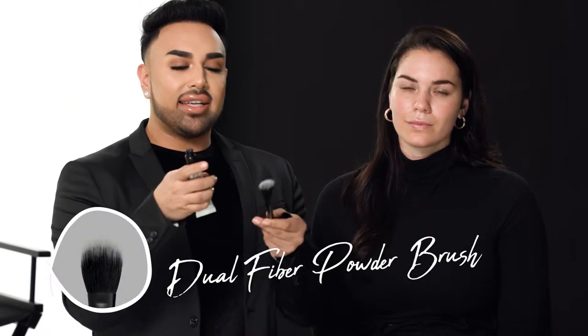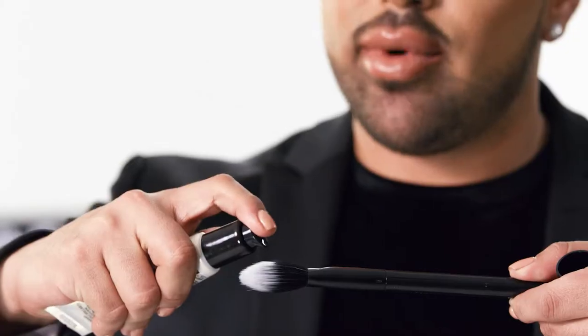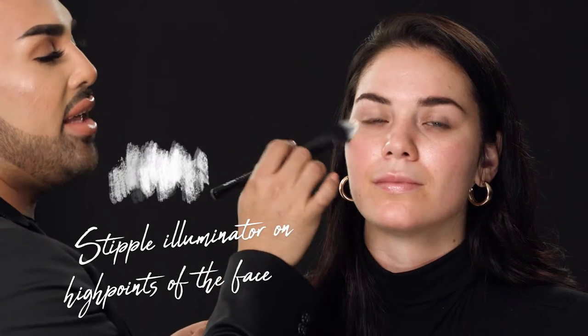Now that we have her all nicely prepped and primed, I'm going to add a little bit of glow to her skin before we even apply her foundation. I'm going to take another dual fiber brush — this one's a little bit more flat — and pump out a little bit of this product on the side of the brush. I'm going to lightly work off the back of my hand because I don't want to apply too much. I want to focus all of the glow on her cheeks and the high points of her face that I really want to stand out. I'm doing this in a stippling motion, building that glow and buffing and blending it out. I'm also going to apply a little bit above her Cupid's bow, a little bit on her chin, and slightly on the tippy tip of her nose.